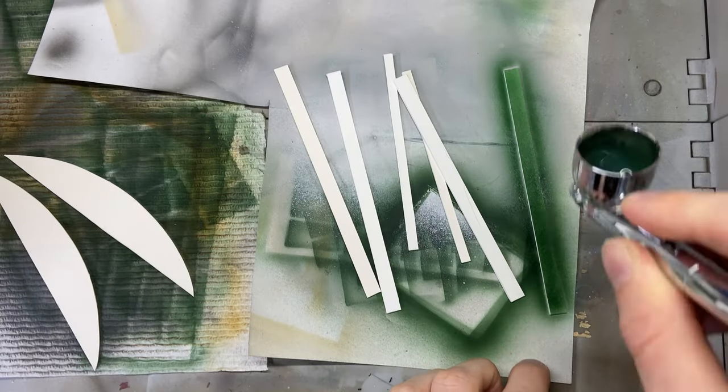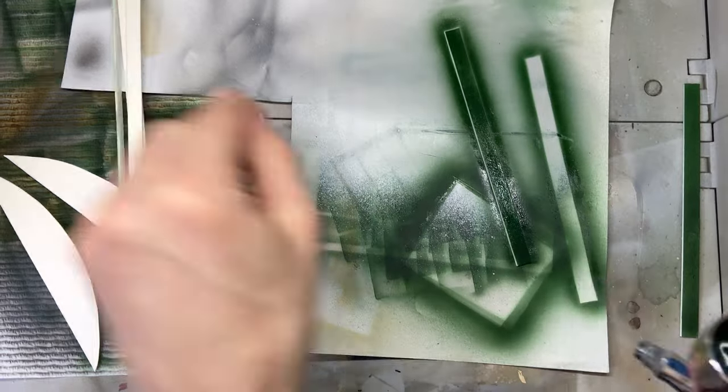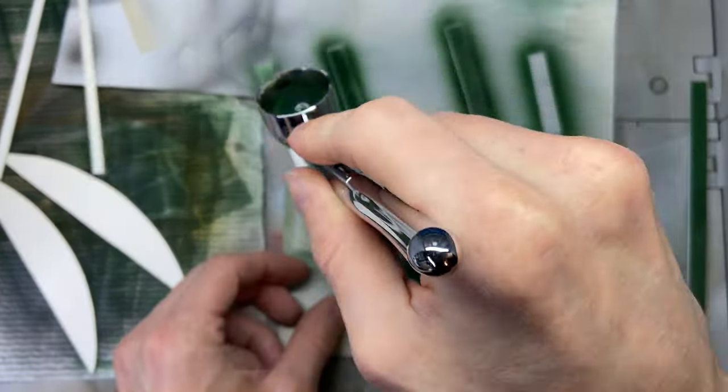Hey guys, today I'm making a diorama based on a photo I took the very first time I went urban exploring back in 2008. Let's get right into it.